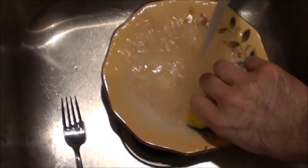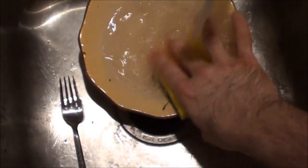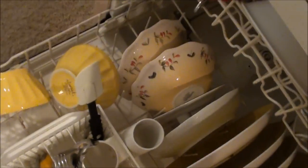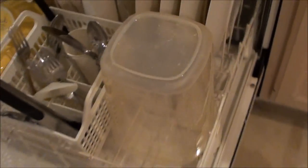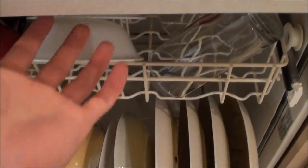These bowls still have some dried spaghetti sauce on them when I put them in the dishwasher. I put the ceramic dishes and the metal utensils on the bottom. The bottom rack will be the hottest area of the dishwasher. Ceramics and metals won't break from heat, so they go on the bottom rack.